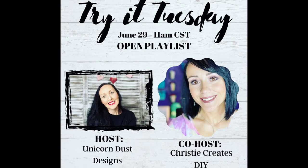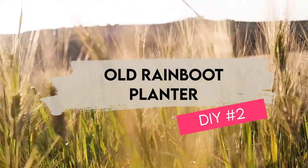Today is another Try It Tuesday collab hosted by Sammy at Unicorn Dust Designs. The host this month is Christy from Christy Creates DIY. Both of these women are wonderful and so stinking creative. You will find links to both of their channels in the description below. Now for DIY number two.